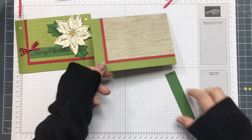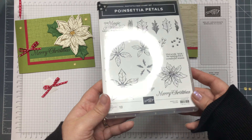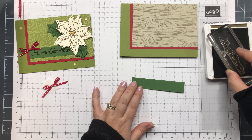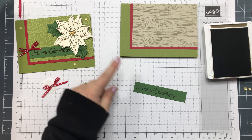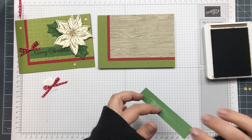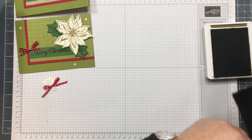So there's the base. For some of the detail I've got a Merry Christmas strip — in the stamp set there is a Merry Christmas greeting which is quite long. I'm just stamping it off to the left here because it's sitting underneath our white poinsettia, so I'm going to glue that on just there.